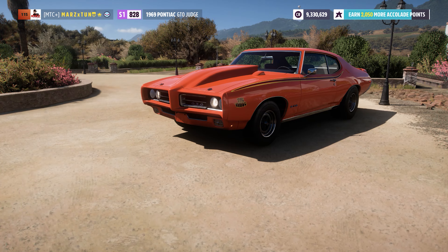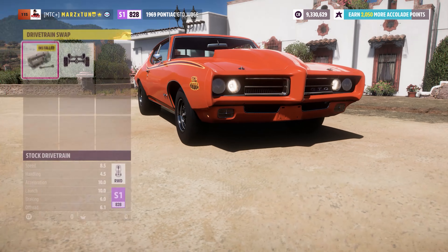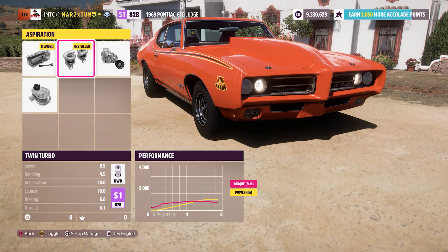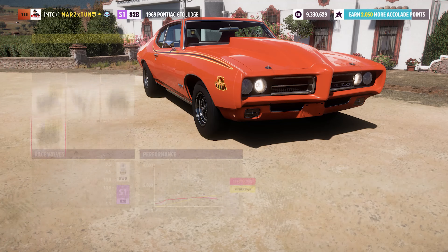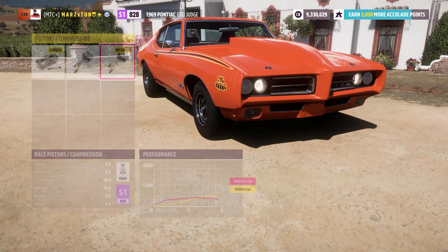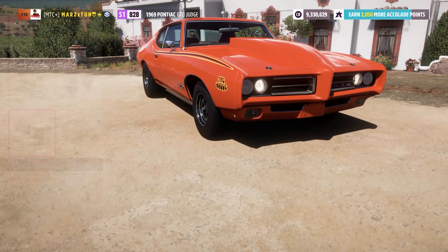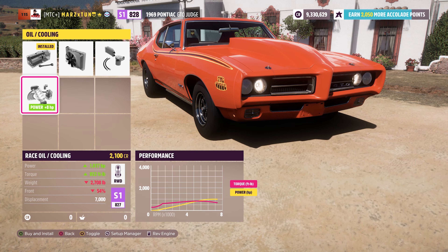We're starting off with a 6.2-liter V8. The original engine gives you about 800 horsepower, but most people want around a thousand. The 6.2-liter V8 gives you 1009 horsepower without the oil and cooling — that adds 26 pounds of weight, so we skip it. We'll leave it rear-wheel drive, put in twin turbos, and set pretty much everything else to race-grade parts.